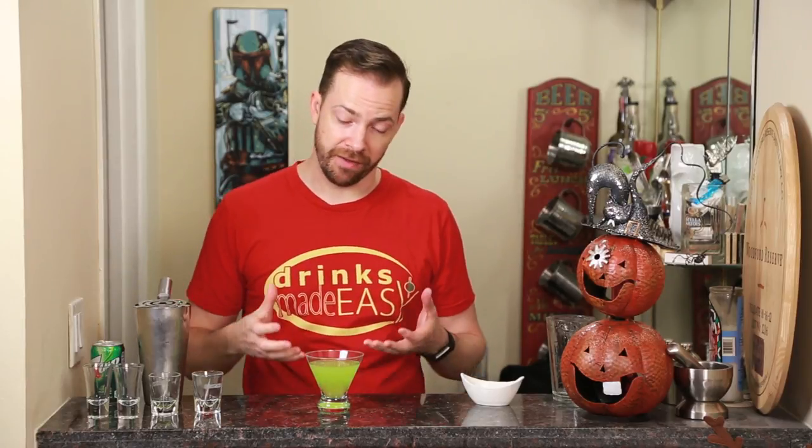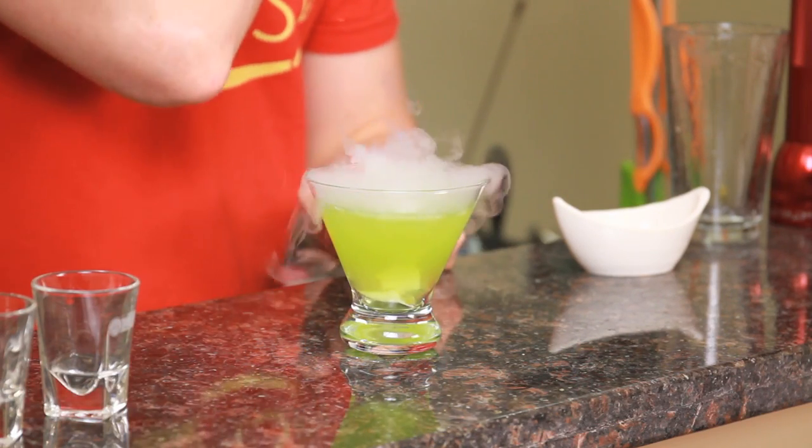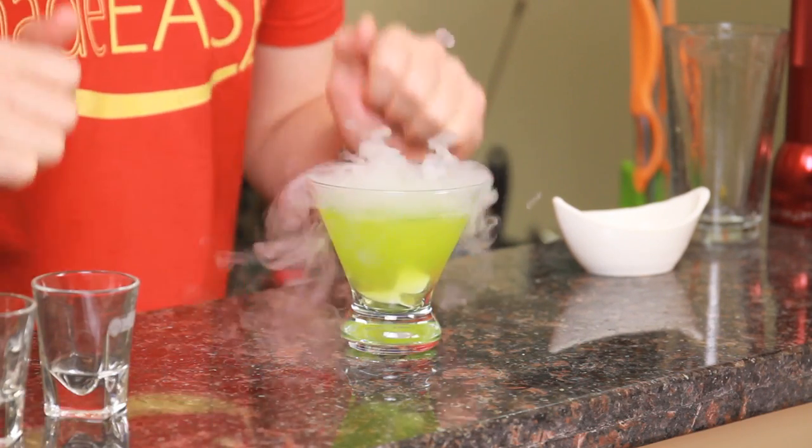Now make sure that you leave a little bit of room because we're going to add a little bit of dry ice. If you don't leave any room it's going to bubble all over the place. And there you have the poison apple cocktail.